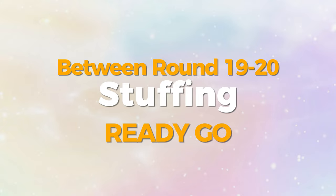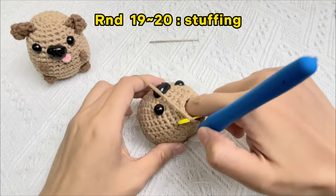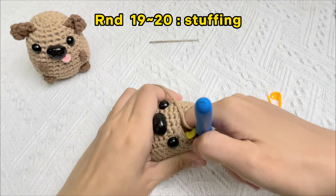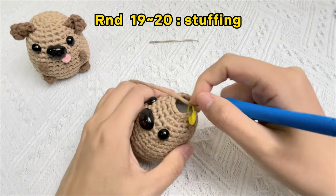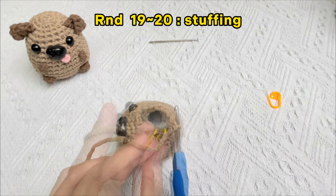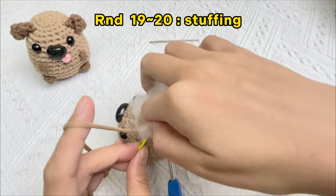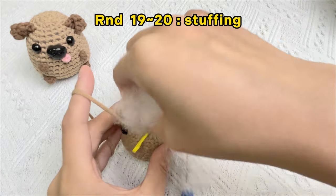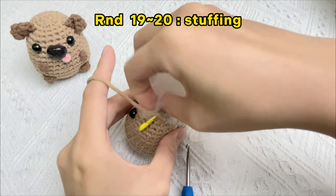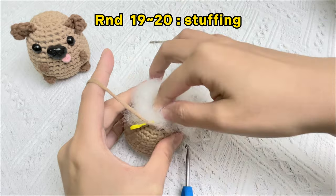Before crocheting the last round, we need stuffing to make it look vivid. Rip thin layers of stuffing and tamp it down on all sides. Every time you rip a layer, shape it so it's roughly the size of the piece. Slowly keep adding more and more layers of stuffing until the stuffing is pretty close to where the piece ends.